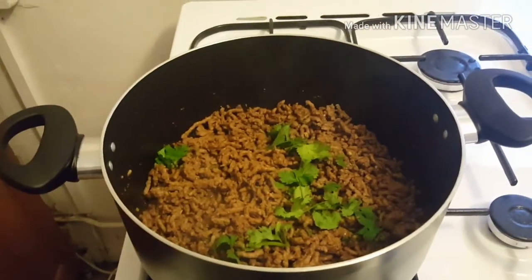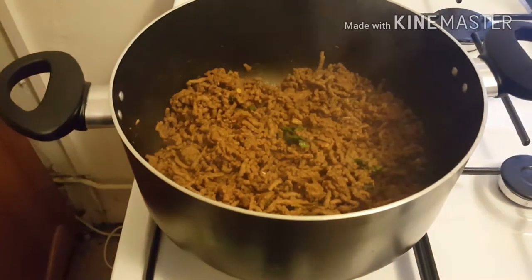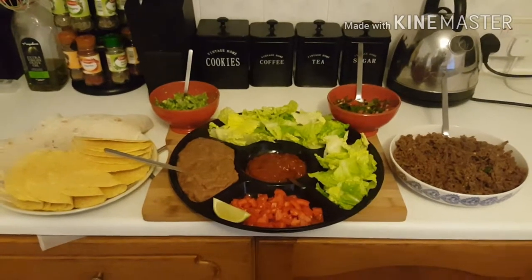The meat's cooking off well. I've just added in some coriander as well, just a little bit, and I also squeezed in some lime. The meat's cooked now, it's ready to plate up.